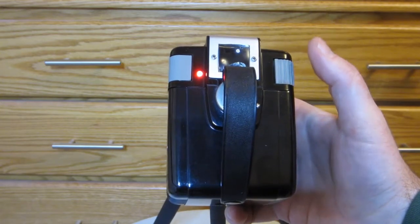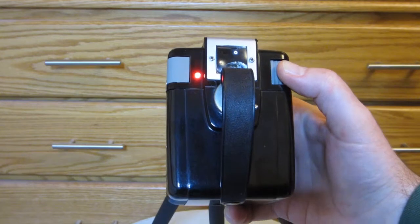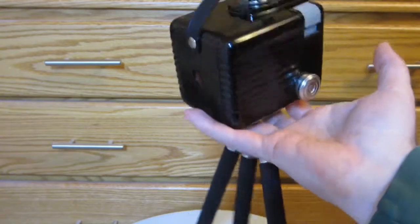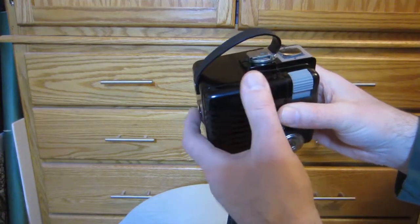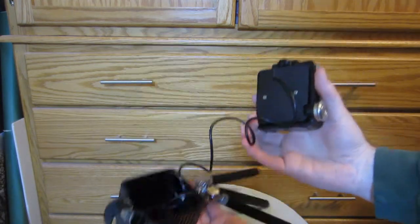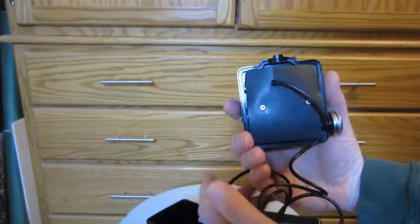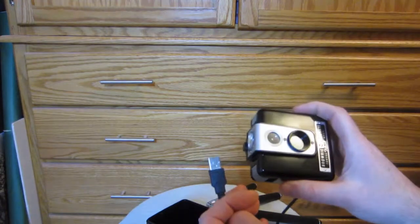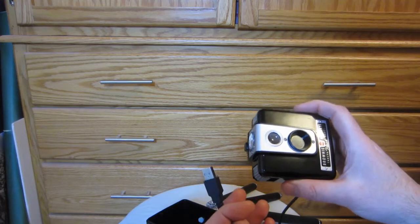To turn the camera off, you press and hold the shutter button down until the indicator blinks several times, and then the power will be off. To get your pictures off the camera, you open up the back and pull out the USB cable. It's a standard USB connector — just plug it into your computer, open up the file manager, and pull your video and picture files off the camera onto your computer.